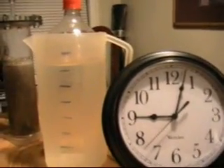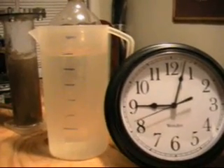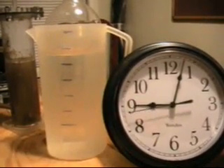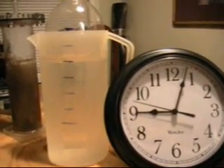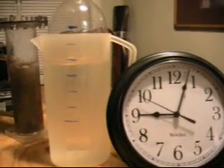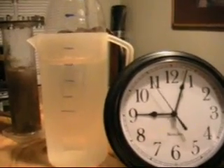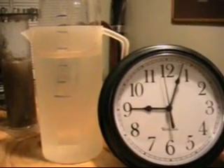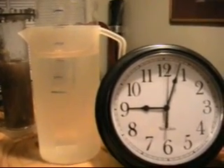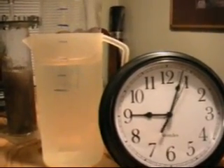Right at 35. 250 milliliters. 500 milliliters. Coming up on 750. There — so we're talking 22 seconds for one liter.